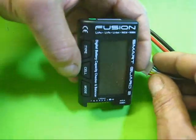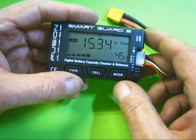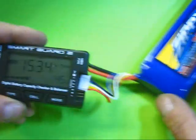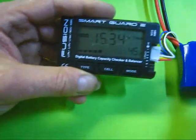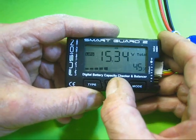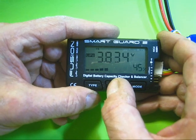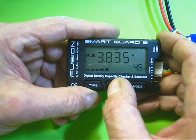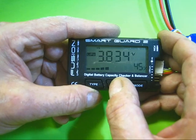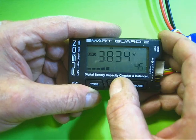The other thing this plug is for is when you're on the field after a flight — you buy one of these small units from Fusion, plug your battery into it, and it comes up with the voltage. This is a 14.8-volt battery but it runs at higher voltage. The percentage in the bottom right corner shows how much charge is left, and you can go through individual cells — cell 1: 3.8V, cell 2: 3.8V, and so on. If a cell shows something like 3.1V, you know you've got a problem with that battery.